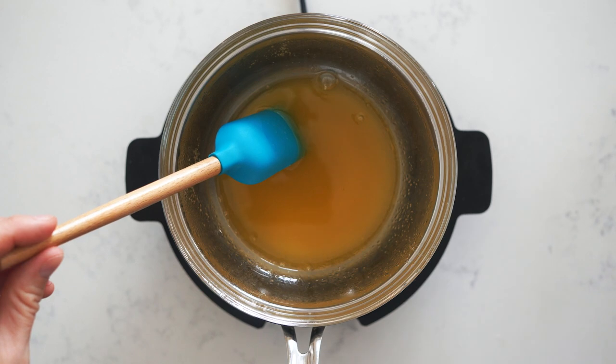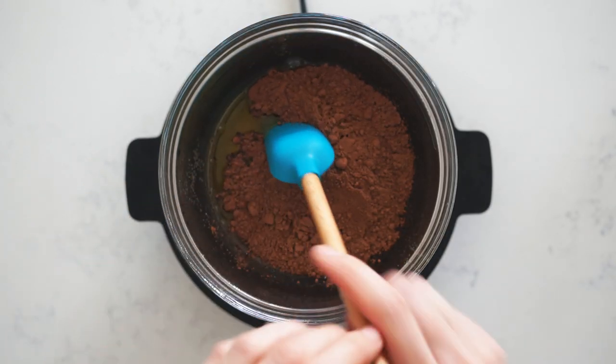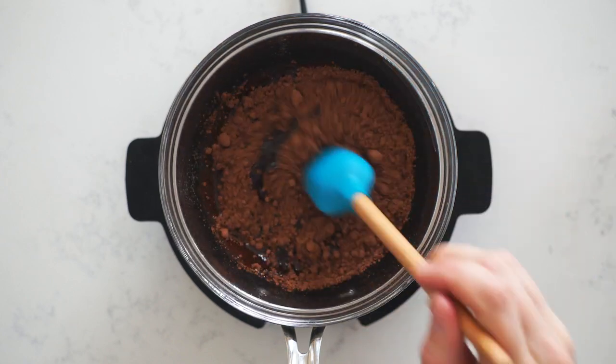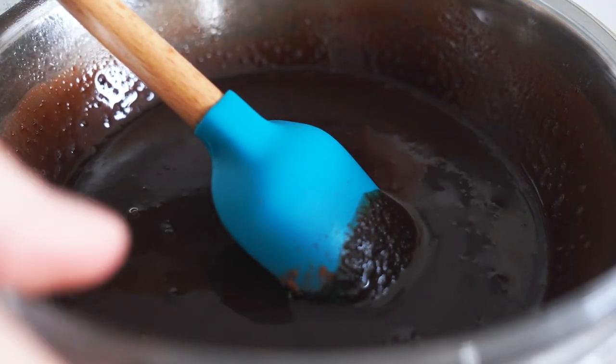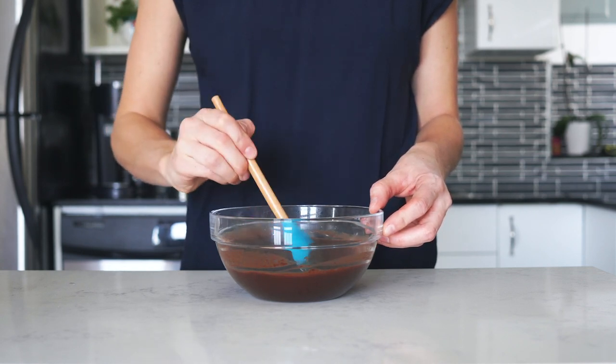Then you're going to add half a cup of dutch processed cacao powder — the unsweetened, raw kind. Stir it really well. This is your chocolate base. Remove it from the heat and keep stirring until it completely cools down but is still liquid. This will take anywhere from three to five minutes.